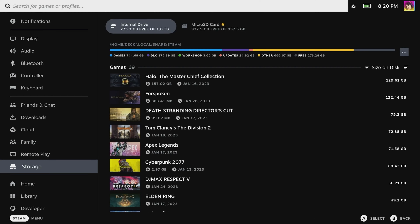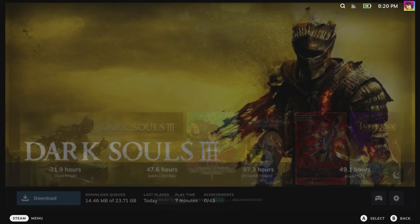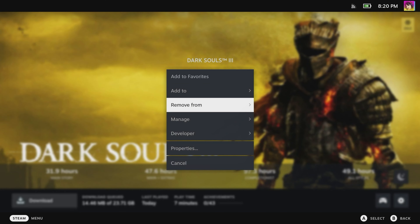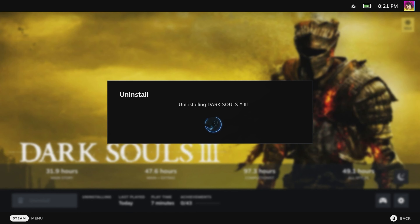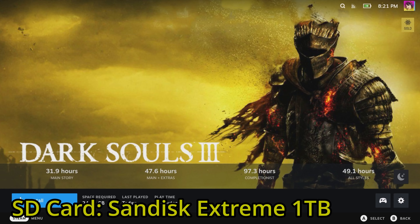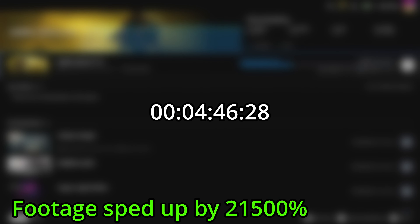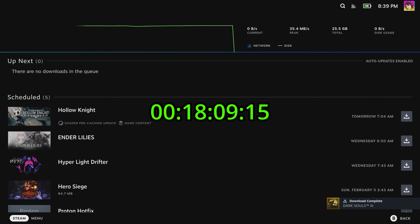Now for a more practical test: downloading Dark Souls 3. It's not too big of a game — only 30 gigabytes after all. Disclaimer: this is not a scientific test by any stretch of the imagination, though all variables are the same except for the SD card used. Here are the results — 18 minutes with the SanDisk Extreme.